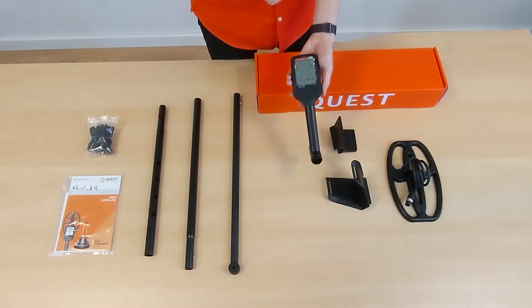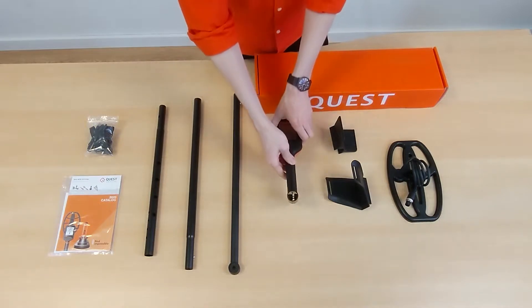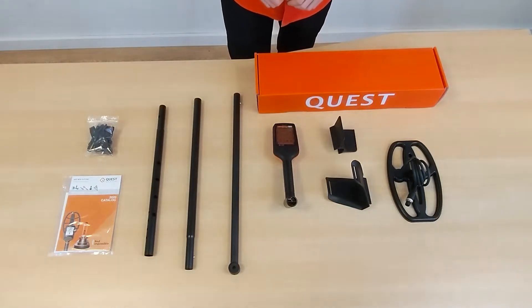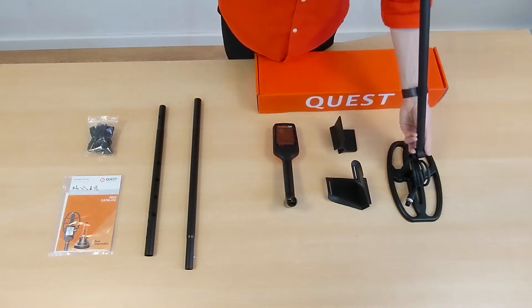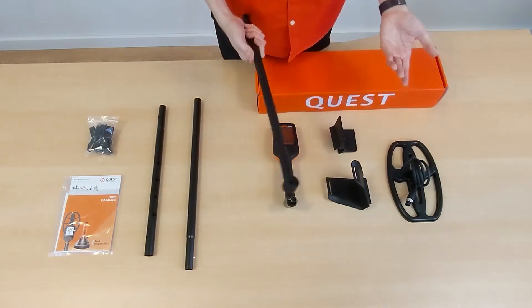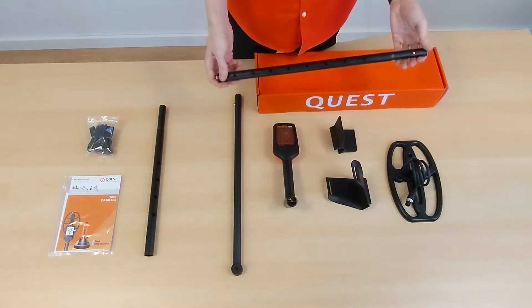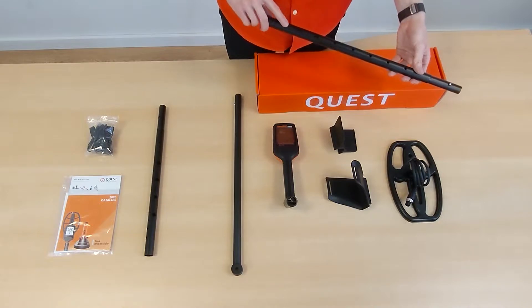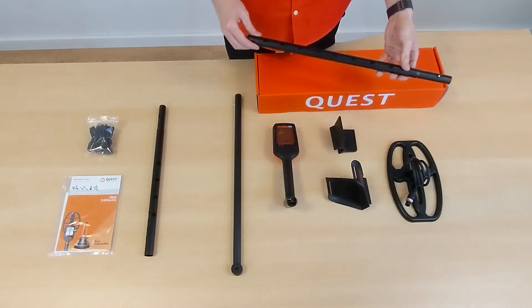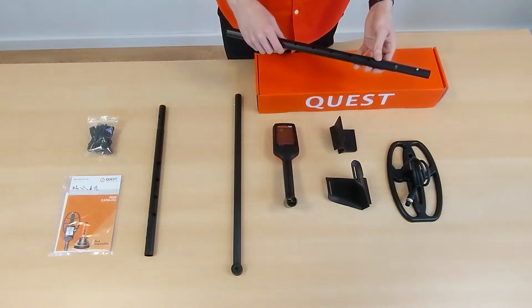On the control unit you can also choose the search mode and configure the settings. Next is the lower shaft that will later be connected with the search coil, and the middle shaft piece — on the bottom side you can see the holes to adjust the length of the detector. When children use the X5 or X10, you can leave out this piece so the detector becomes even shorter and a little lighter.